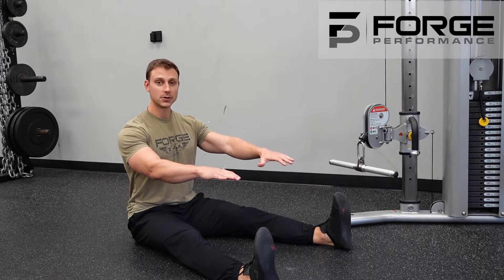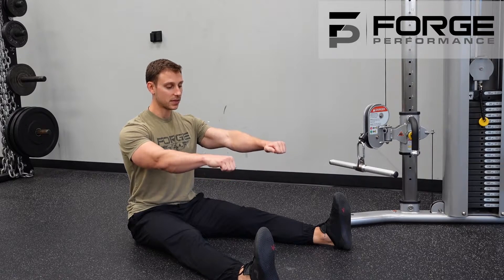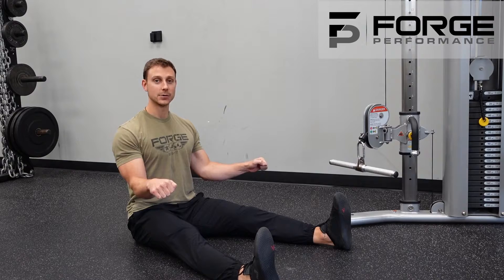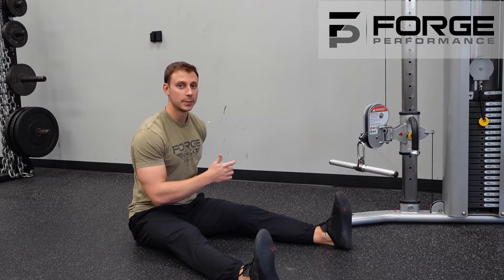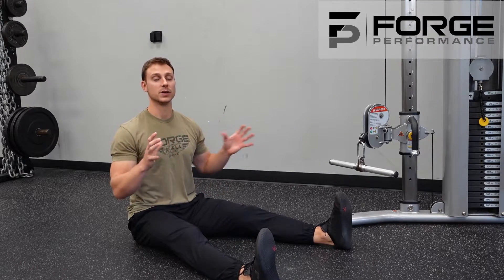We're in that pronated grip, which means the palms are facing down. As I perform that row, I'm going to think about driving down to the hip and driving out slightly. We don't want to chicken wing and buckle those elbows in. This is going to change what muscle in our back we train — a little less lat — and we're going to get a little bit more of the middle of the back, those traps and the muscles that sit between the shoulder blades.